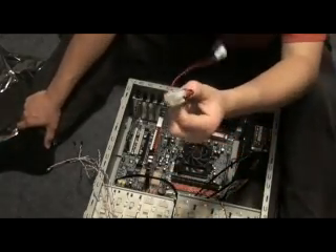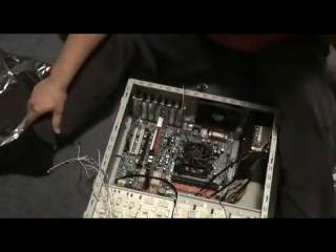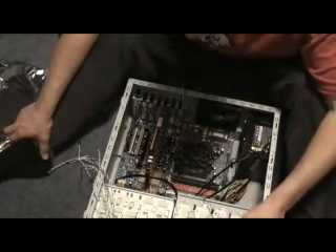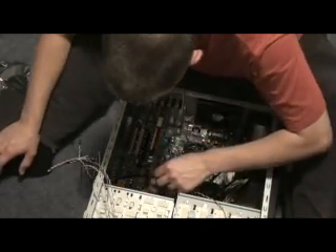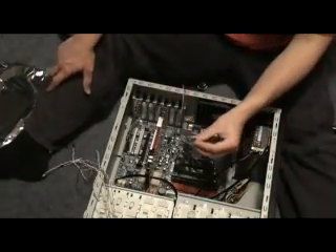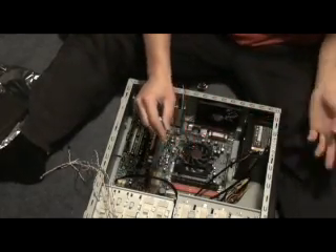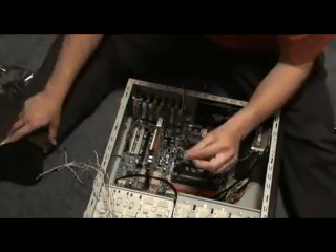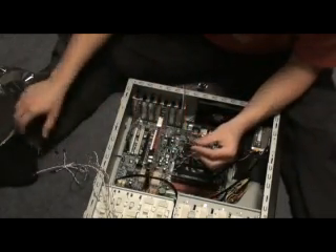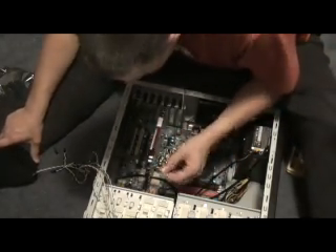It came with an extra extension. We don't need that because we're using the power supply for the motherboard, which will get its own power supply. Now, the speaker — this is for the internal speaker. If there are any problems, the internal speaker will beep during the start-up process, so it's handy even if you use a sound card with external speakers.